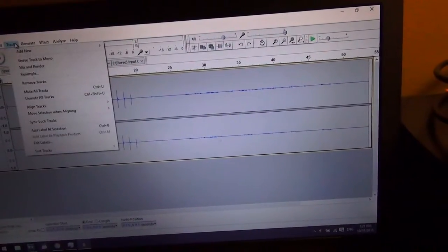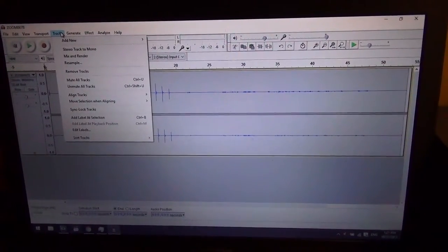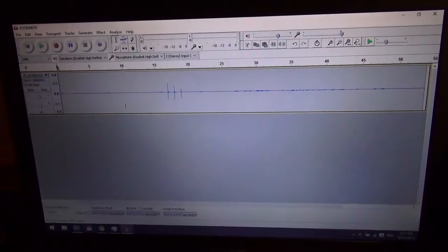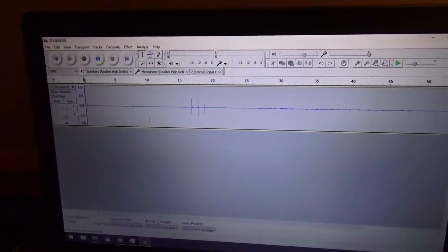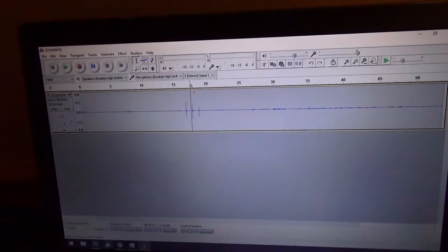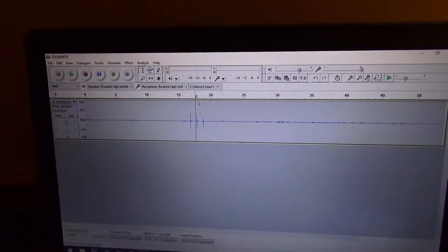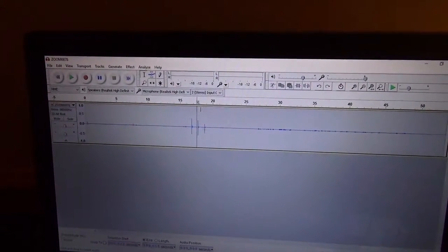What I typically do first is convert my stereo track to mono. The reason I do this is because when I use compression and a lot of other effects and modifications, sometimes you get a weird effect I call the ping-pong effect — where sometimes you hear the audio on the left side, and sometimes it's only on the right.